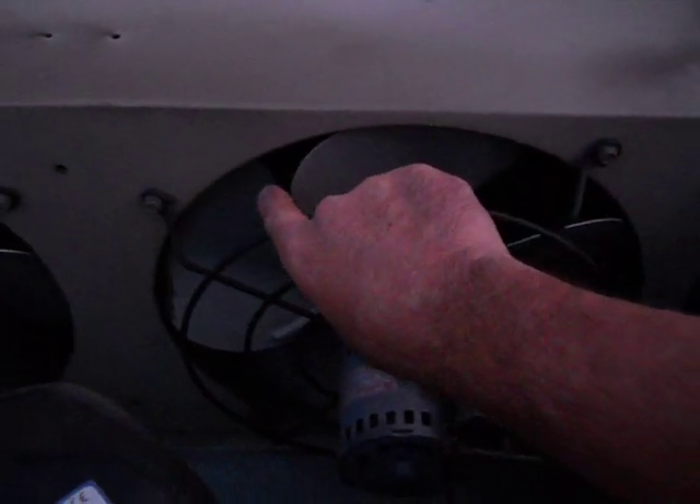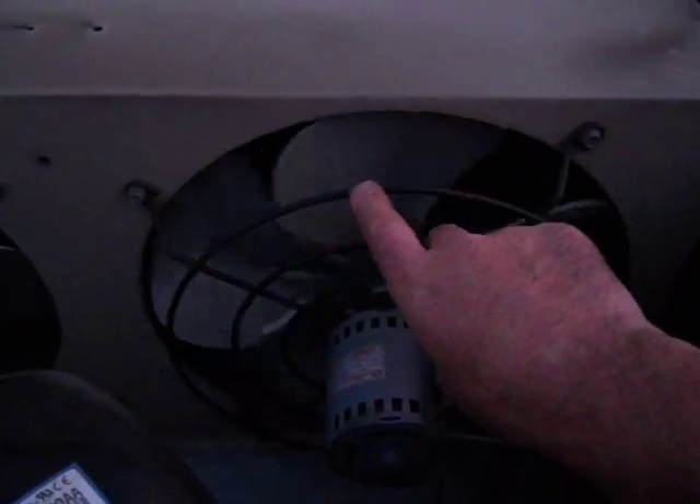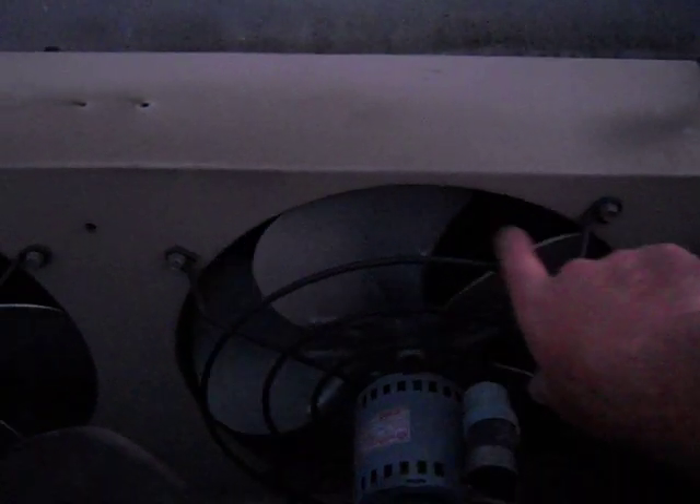To tell if a condenser fan motor is going to die on you — it's a maintenance thing — when you touch a condenser fan blade and turn the motor, it should turn really easily. Notice how gently I just touch the blade and it's still turning. It has a real long glide down; just barely touching it and it just floats. That's how they should be.